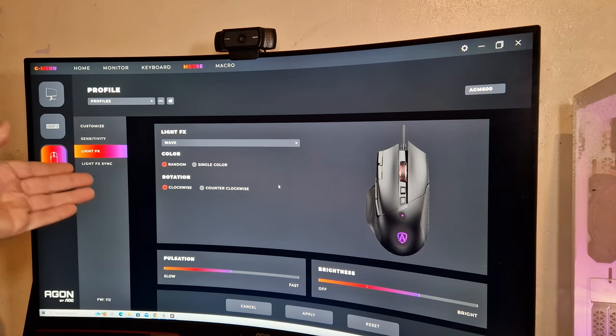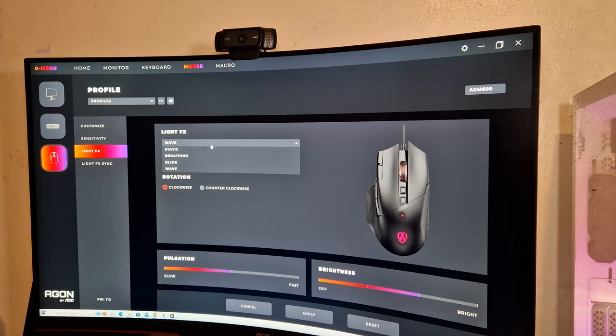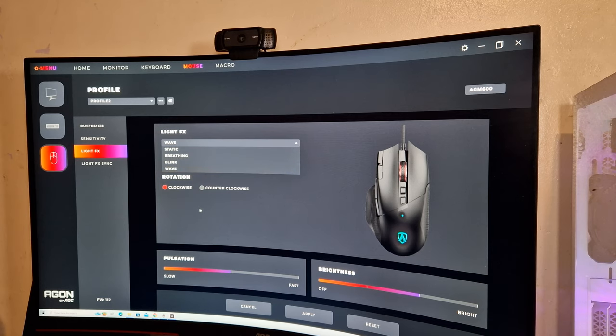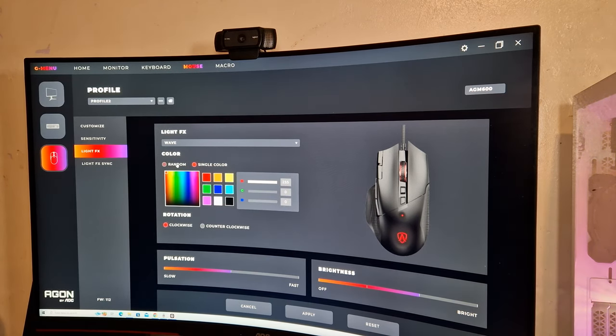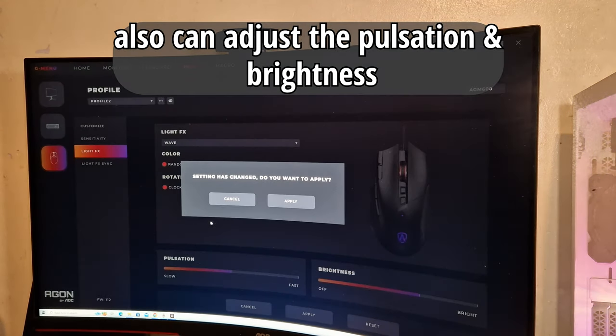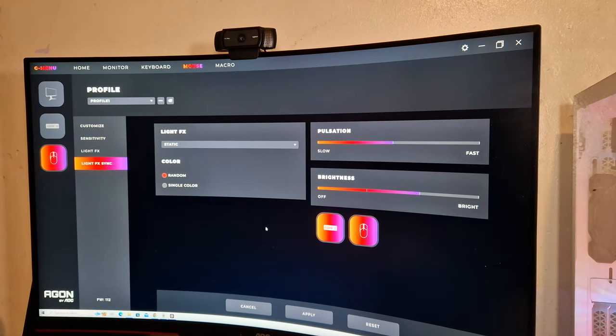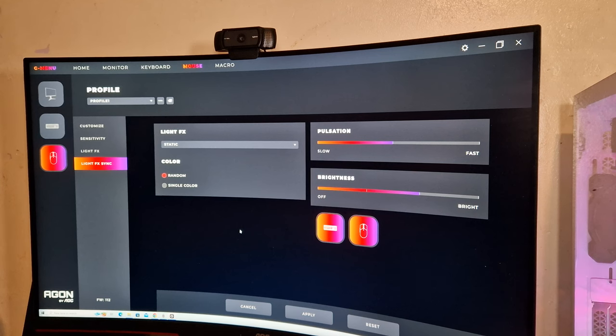So this is the RGB software in G-Menu. Now obviously this controls that part of the mouse. You've got wave, you've got static, breathing, blink, and then you've got single colour which just basically puts it to a single colour. You've got random — so that's RGB. But also you can link it up to your other devices from AOC. Now I've got the keyboard from them, their high-end keyboard — it's fully Cherry MX switches. So you can link all the RGB accessories together. You can link your monitor. I have shown that in previous videos.